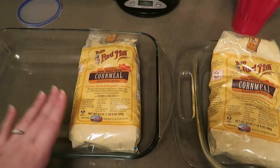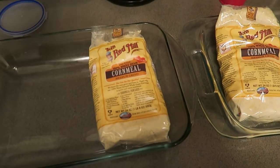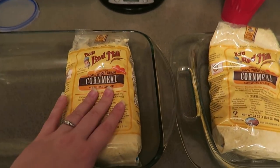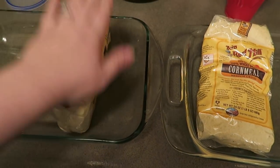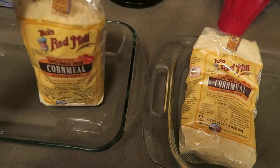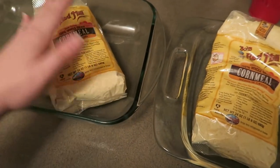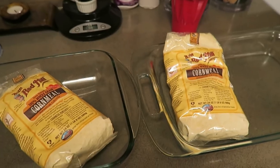Before I get the bugs in it, I am going to be baking this for two hours at 200 degrees. This will, in theory, hopefully kill off any mites. I've been doing this with all of my stuff because grain mites are a pain to deal with if you get them. You don't usually have to do it with human-grade stuff, but I'm not about to take any chances.